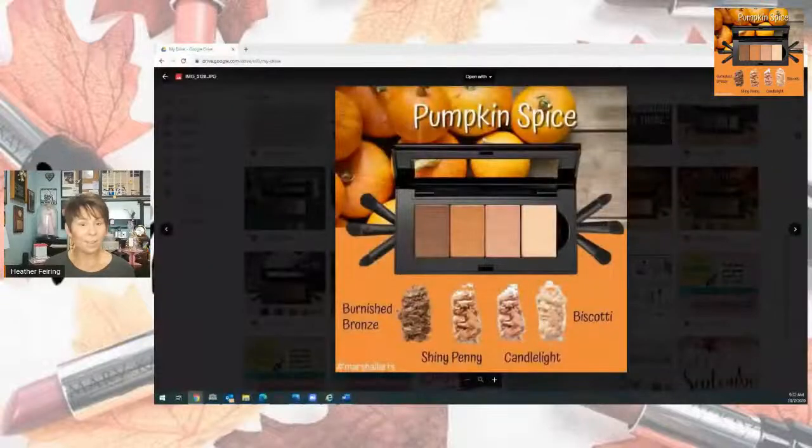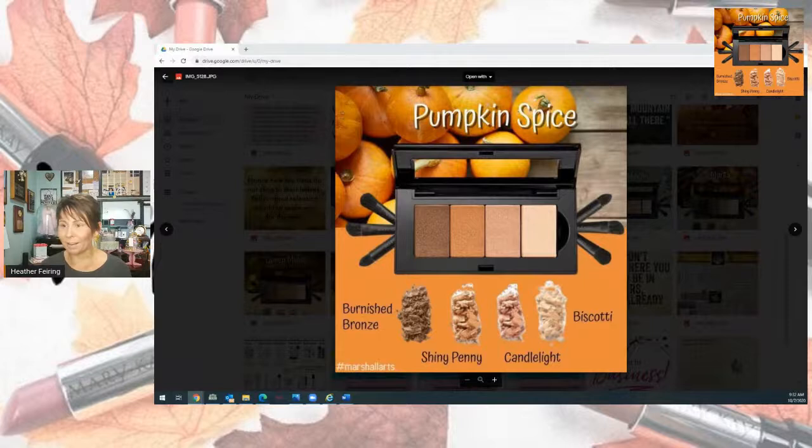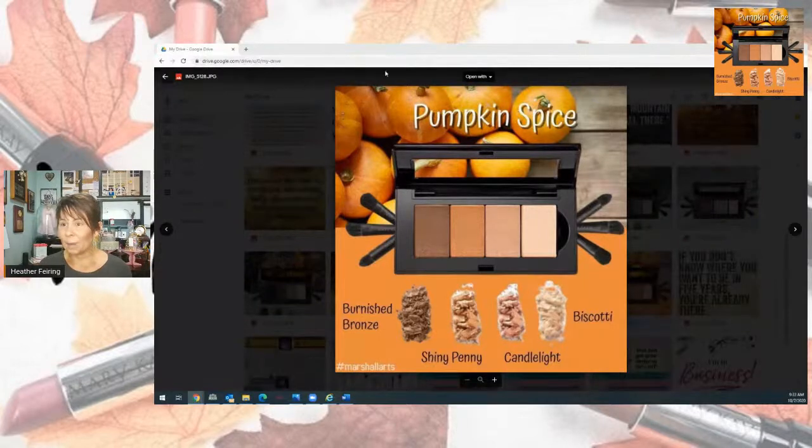We are going to do a pumpkin spice look — that is the look of the day. You guys ready for this? Let me show you this is the look that we're going to be trying. I wasn't sure if my Facebook was working today, but we're going to do this.